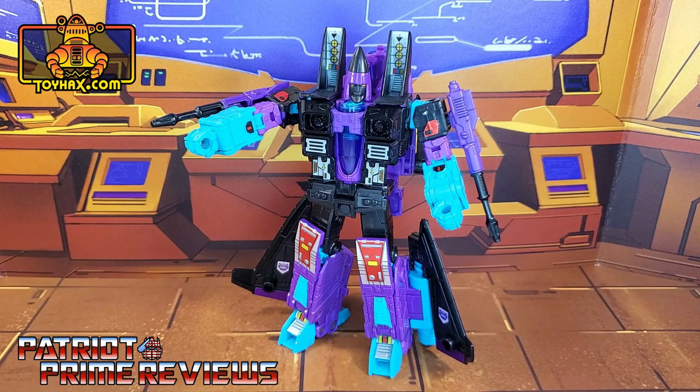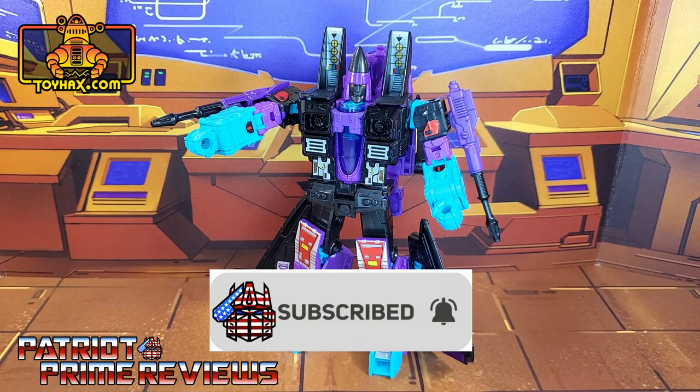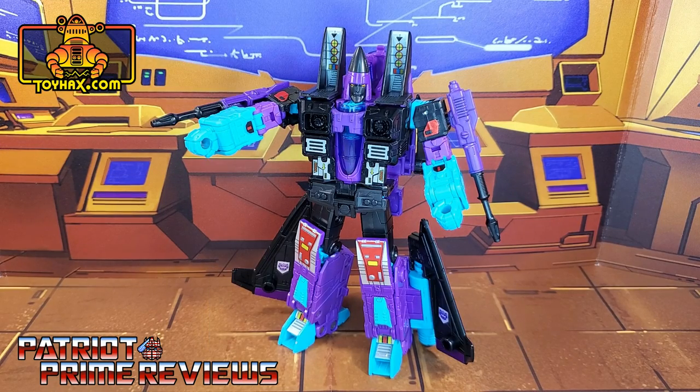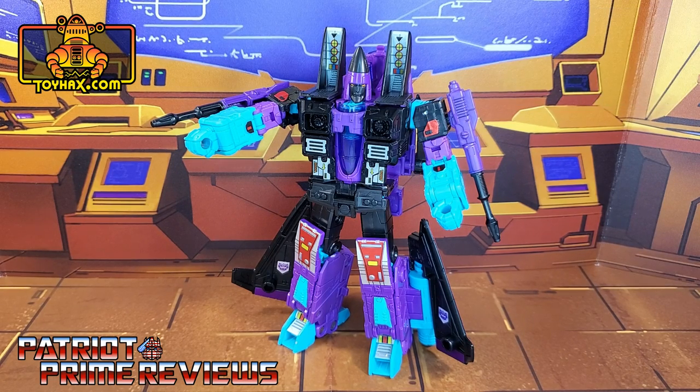Now guys, if you enjoyed the video, don't forget to like, don't forget to subscribe, and don't forget to click that bell icon to get notified when I upload new videos. Also, if you're in any position to help out the channel, I offer channel memberships here on YouTube. I have to give a huge shout-out to all my current channel members, because it's support like yours that helps keep this channel growing. Once again guys, this is Patriot Prime, signing out. HOOWAH!